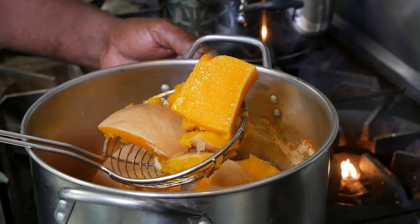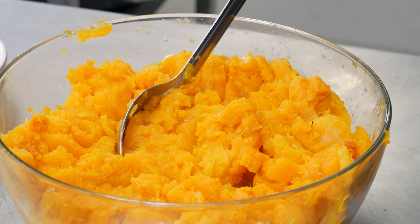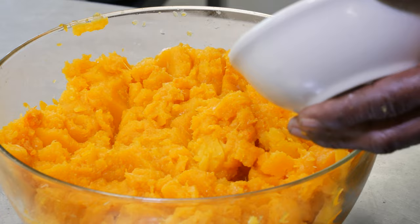Take it out, spread it out. Pull the skin off it and start mashing it and get ready to make your pie. I'm letting this squash cool down now. I just take all the peel off it. Got it in this bowl, now I'm letting it cool down.